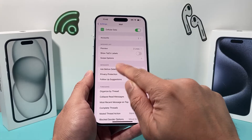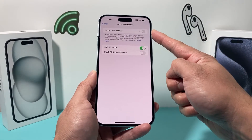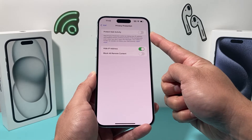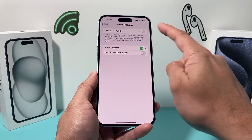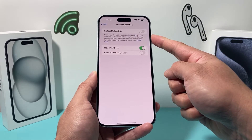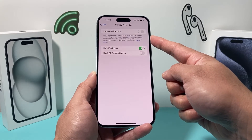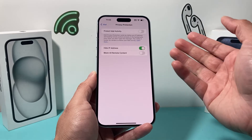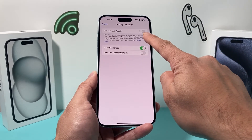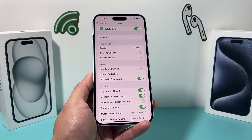Another setting to check is under Privacy Protection. This should be turned off — we've noticed some users accidentally have it turned on after a software update. Mail Privacy Protection hides your IP address and blocks remote content loading in the background, which can sometimes prevent messages from coming through. Make sure this is turned off.